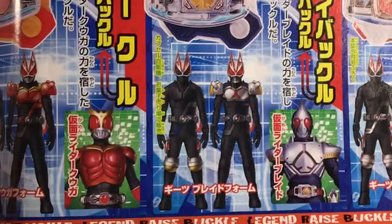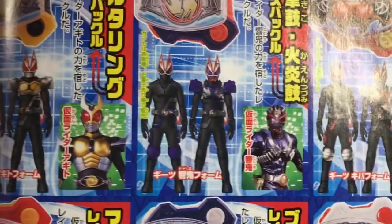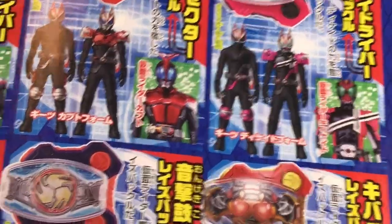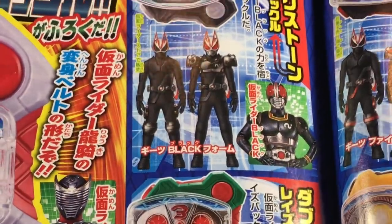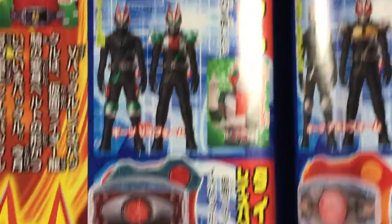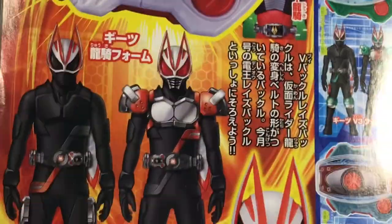So we got Deno. We got Blade. We got Kuuga. Agito. Hibiki's looks pretty cool as well. Kiva. I like Decade's as well — that looks pretty great, especially with the green eyes. Kabuto looks good too. And then there is Faiz. Here are the three that come in the three pack: we have Black — I'm sorry, that's just Black. V3. And then of course Ichigo. I think that's really cool. Oh, here's Ryuki too — Ryuki is coming in a magazine very soon.